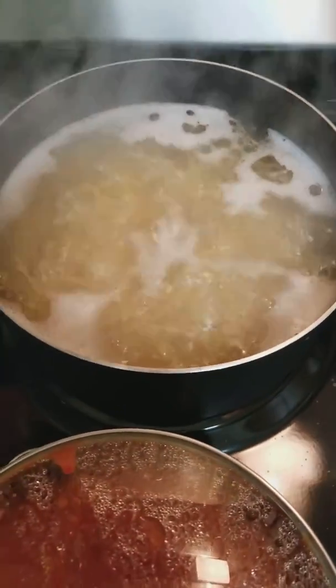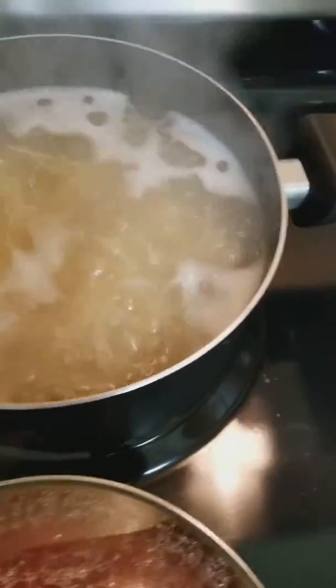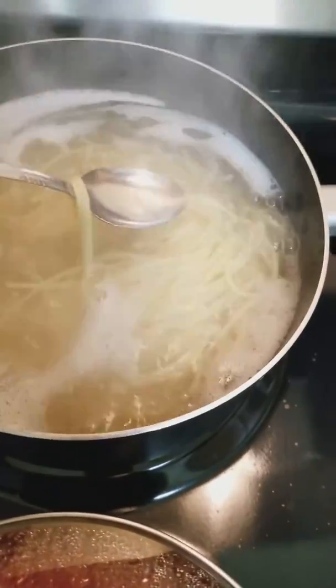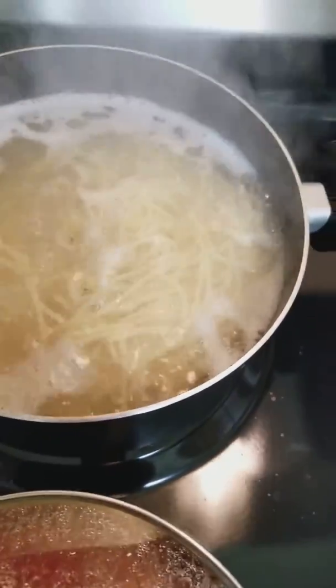Good evening everyone. It is 4 in the afternoon and these are our noodles. We're going to have spaghetti tonight and it's just going to be noodles and sauce.